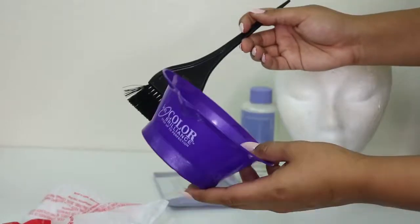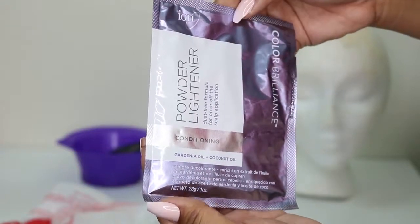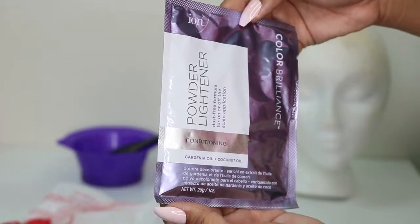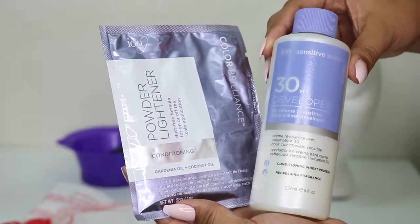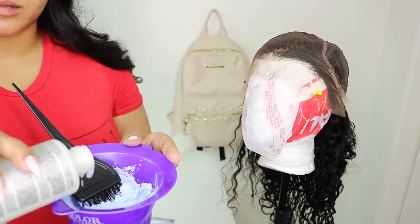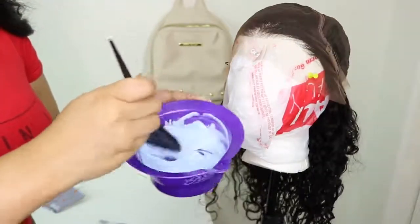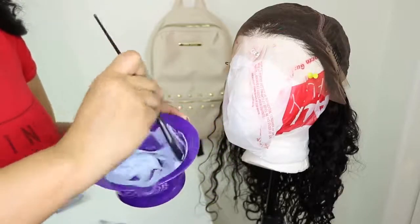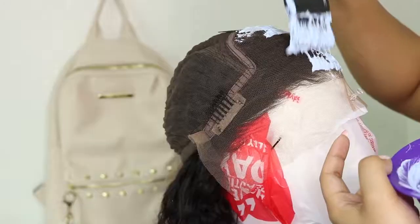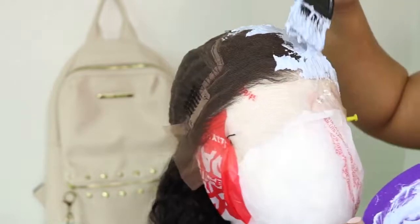First things first, you're going to need a mixing bowl along with a brush. I tried a different brand of bleaching powder — I used Ion Color Brilliance, which is supposed to be conditioning and has coconut oil. I used the corresponding developer, a 30 volume developer. I mixed that up and was very careful not to have the mixture too runny, because if it's too runny it will seep through and possibly dye the hair. You only want to hide those knots.